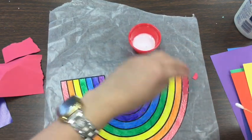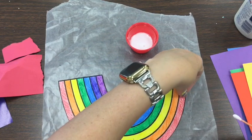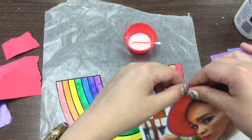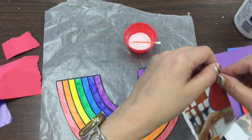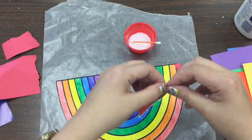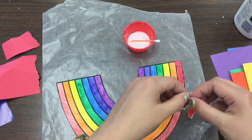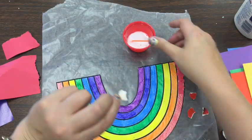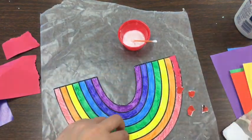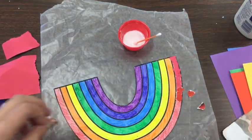If you get glue on you, boys and girls, it's okay — you can wash your hands when you're done. I'm just putting some glue on there and making my way around my rainbow. I also went and got magazines and things you get in the mail. Notice how I'm just ripping — a great way to build fine motor skills is trying to pick up and use things with our fingers. I'm ripping small pieces so they fit inside that space.